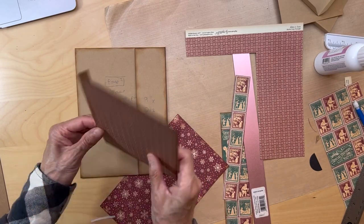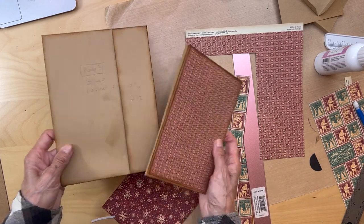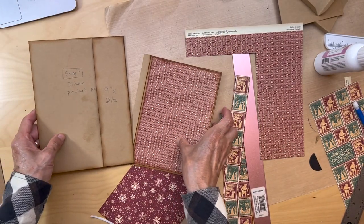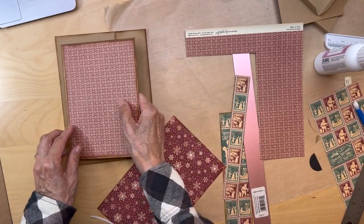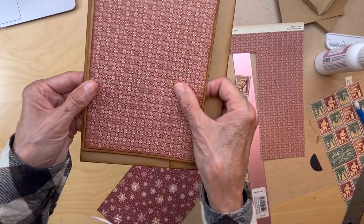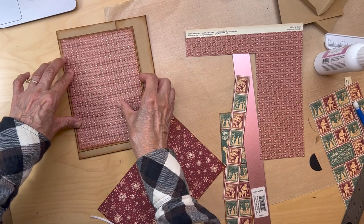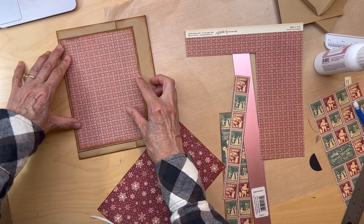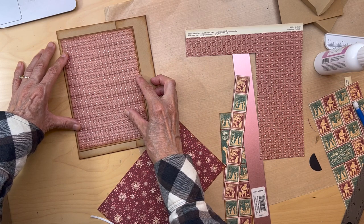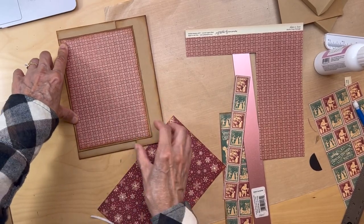The pocket's in. Next, get your flap - the five and a half by seven inch tall flap. Find the center on your base pocket page which is four inches, and find the center of this flap which is three and a half inches. Line those up so we have it right smack dab in the middle. I'm going to adhere that down using my score tape.